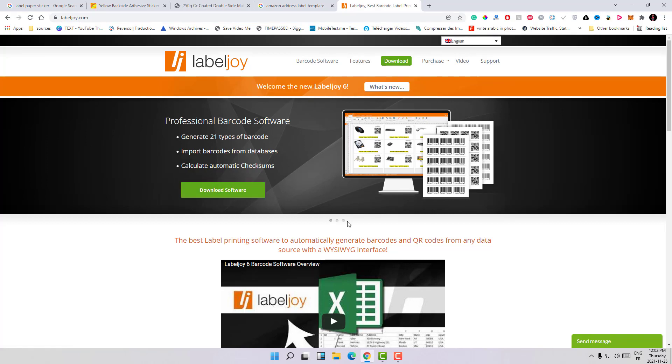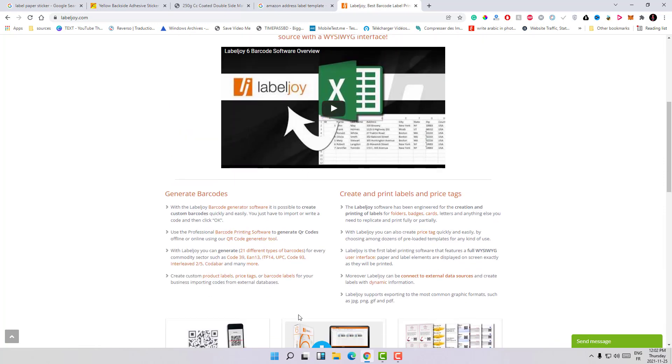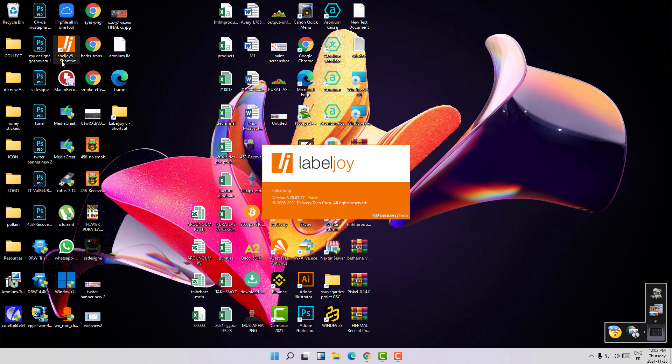What this software does is give you the ability to edit all those labels at the same time. For example, if you have a pack of labels that contains over 80 labels, this software gives you the ability to edit all those labels at once. I'll show you how to do it, and there are also different features we'll talk about later. Let's first run the software.